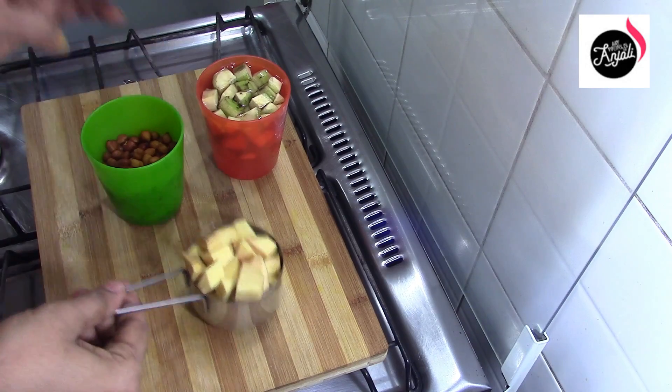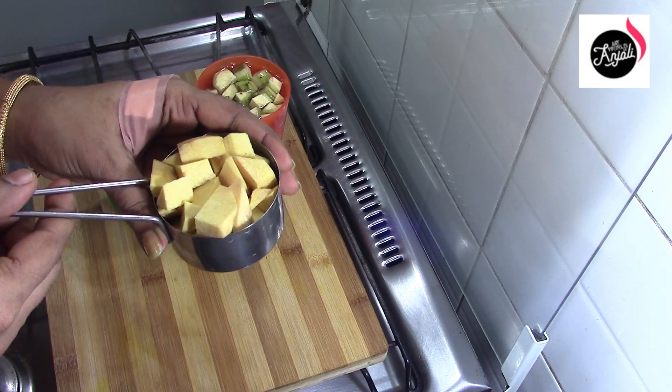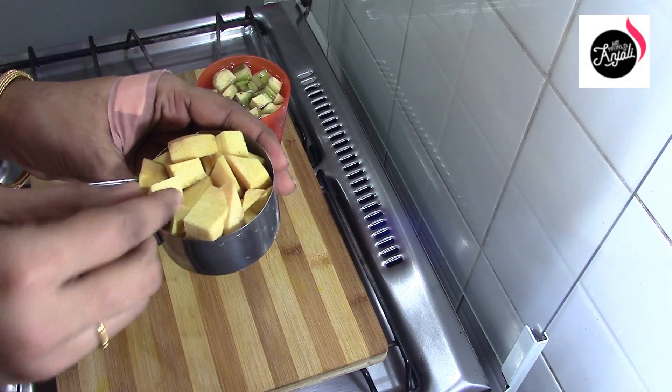Now let's take our ingredients. I'm going to make a cup. We are going to make 4 cubes.